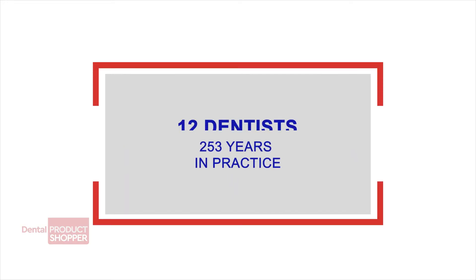Now we're going to take a look at what the independent evaluators at Dental Product Shopper had to say about Bisco's Therabase. Twelve dentists with a combined 200 years of experience participated in this evaluation.